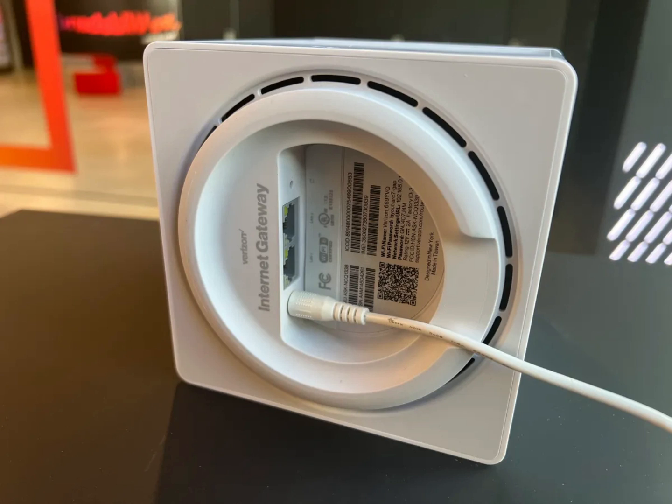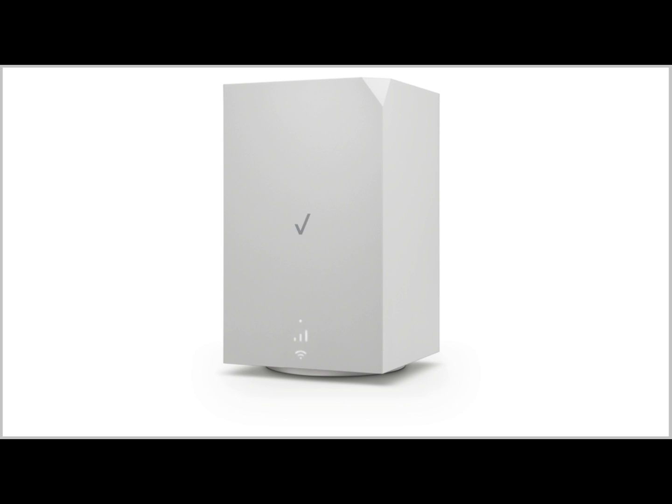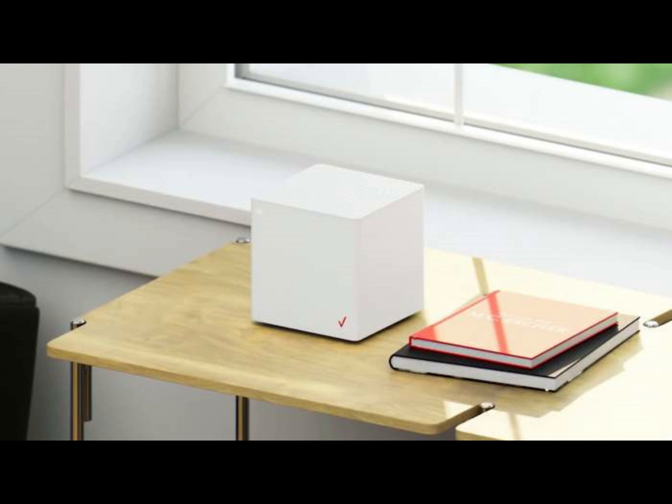You should definitely have the My Verizon app. It can help you find the best position, as it has some sort of AR mode which points you in the direction of the tower, usually near windows. And it will help you with the rest of the setup, like mounting and so forth.